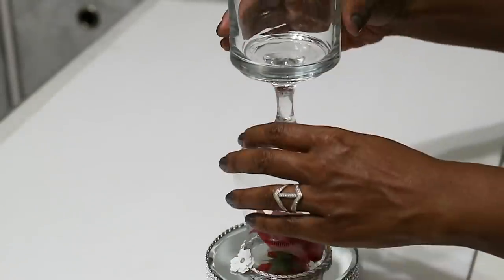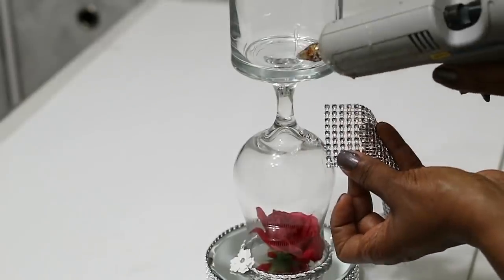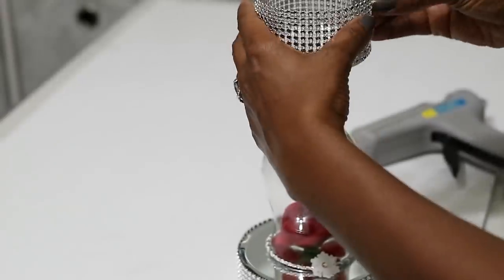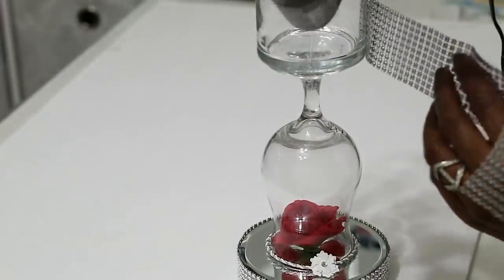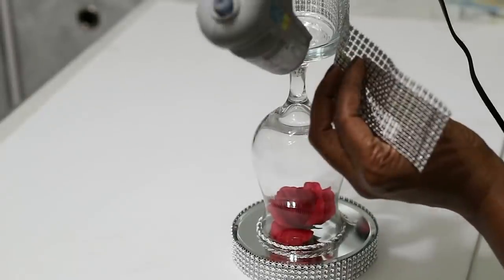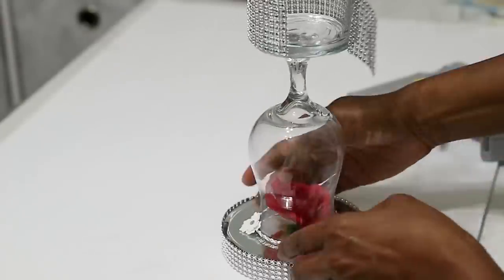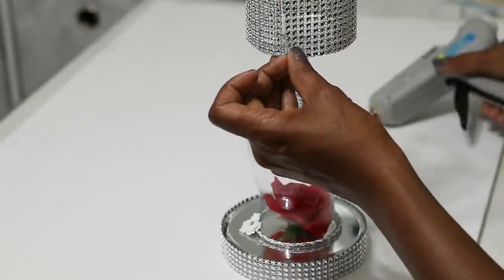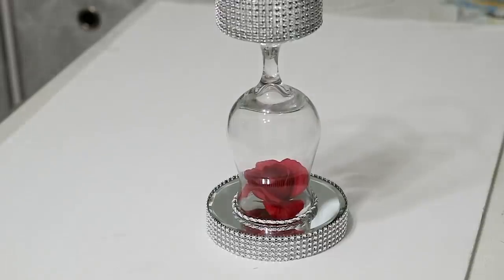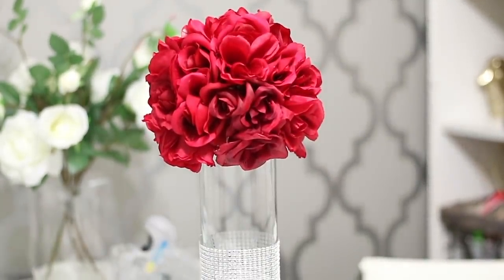Then I'm going to go in with my diamond wrap — I believe I'm using nine rows right here — and I'm putting my hot glue every three to four inches. You can put it more often, but this works for me. Once you get that on, you can totally leave it just like this.